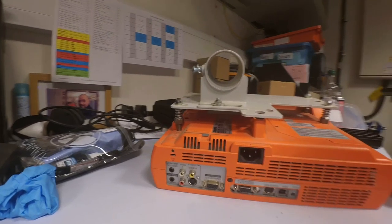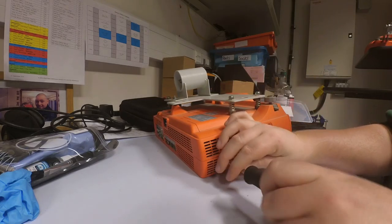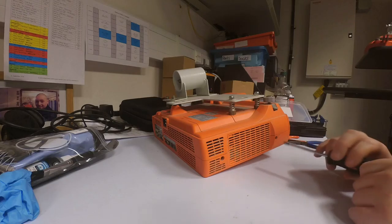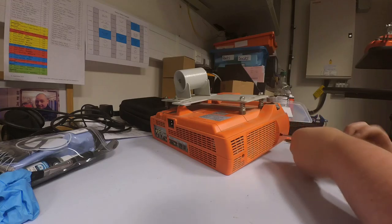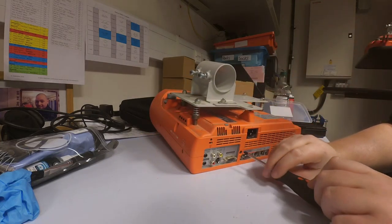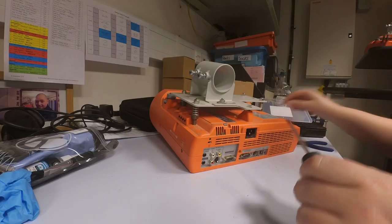The first step is removing the screws around the outside. I've got a little organiser that I picked up for about a pound. That way I can keep all the screws together but, more importantly, I can separate them — all the exterior screws together, then interior screws of one type together, and interior screws of another type together. That way it makes it easier to remember where they've come from.